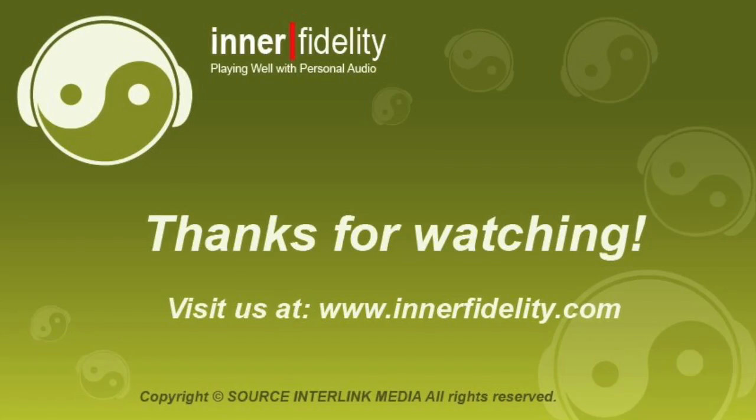Thanks very much, Peter. Appreciate the time. I look forward to getting a pair at home to listen to, because it's really, really excellent. Thanks a lot, Peter. We'll see you guys at the next booth. Thank you.